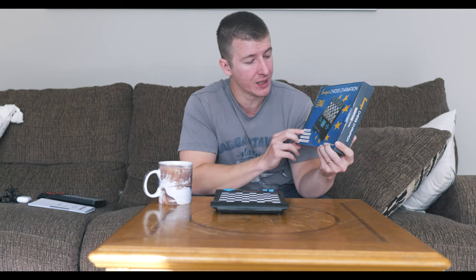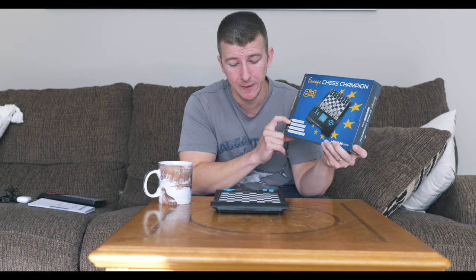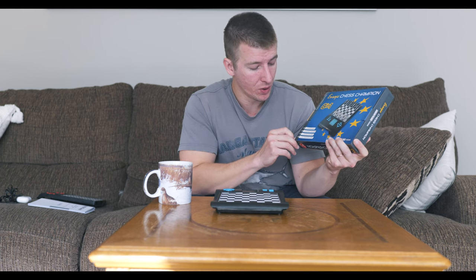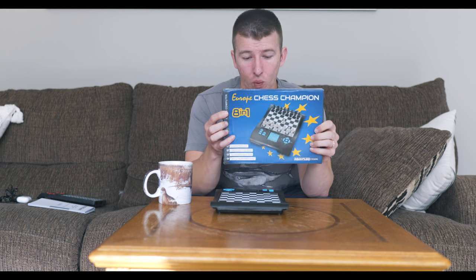You have the chess set — dimensions and everything are going to be very, very similar to the Karpov Chess School. It has an illuminated display, a compartment for the pieces, 13 selectable languages, and chess plus 7 more brain games. On the box it advertises 8-in-1.